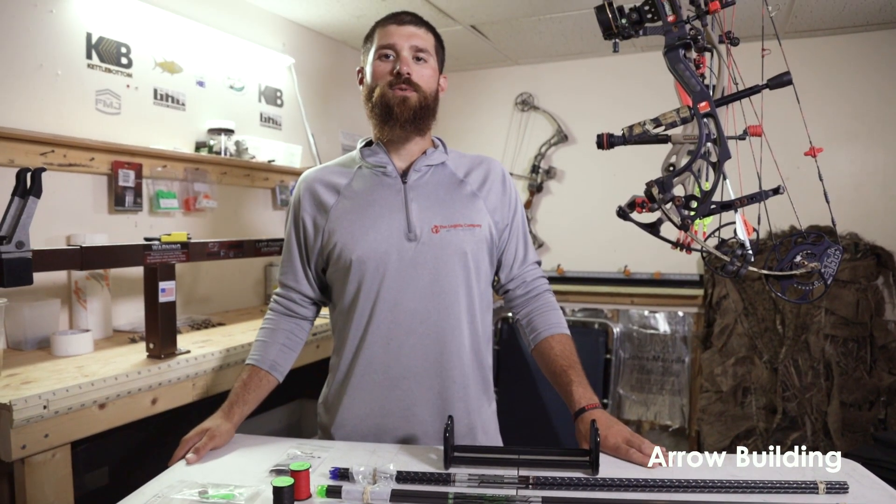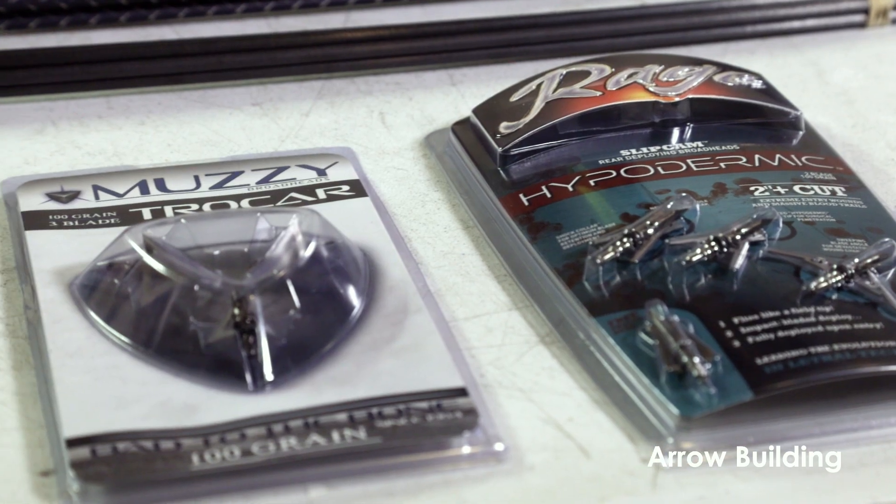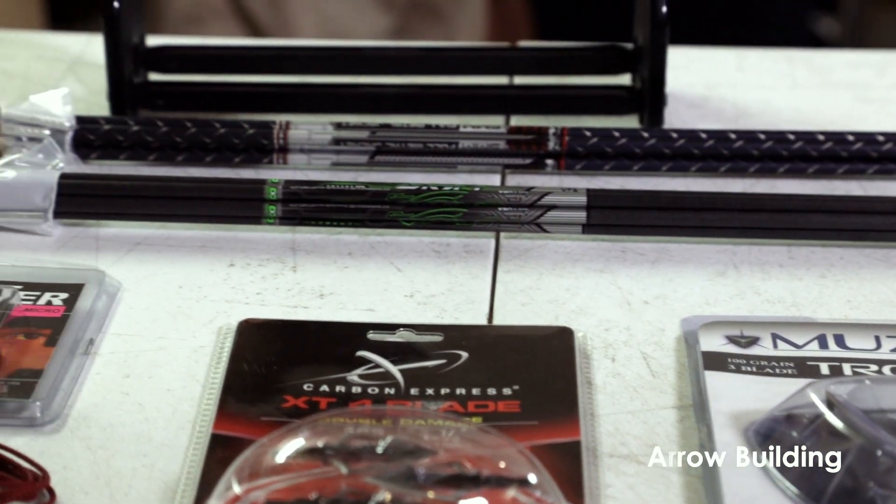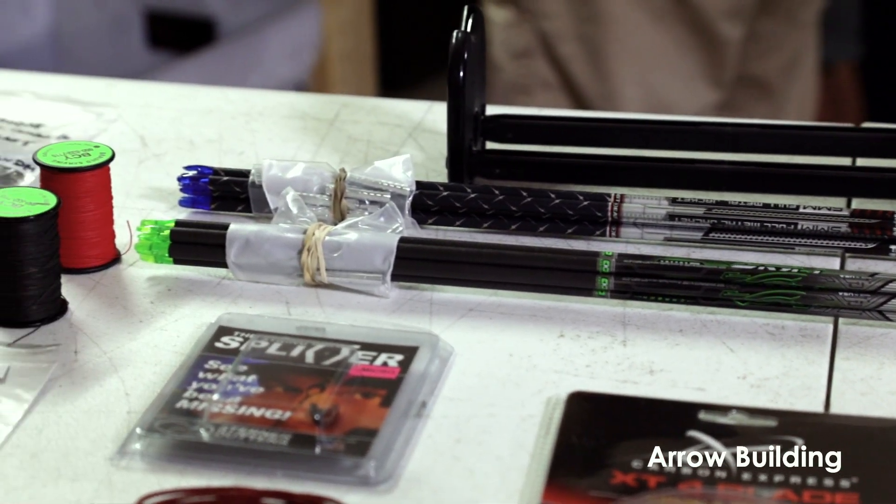I'm Alex Ezzurito from Kettle Bottom Outdoors and today we're going to show you how to set up your own arrow. When it comes to arrow selection there's hundreds of different arrows you can buy. You could buy aluminum, you could buy carbon, you could buy graphite.